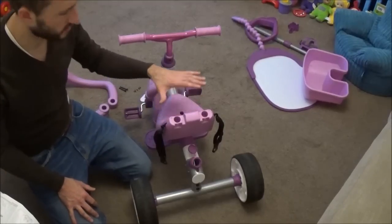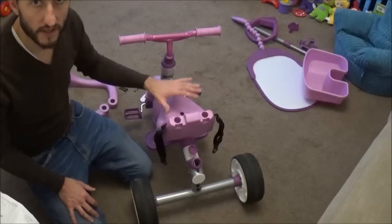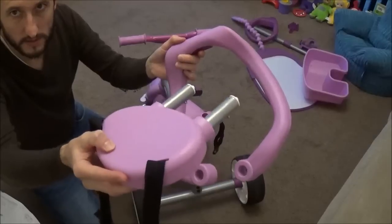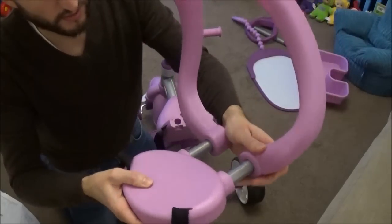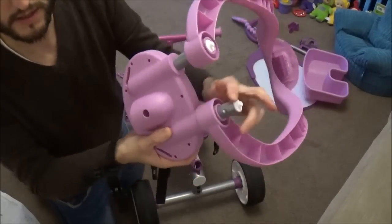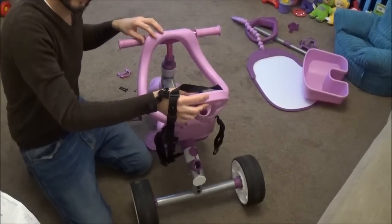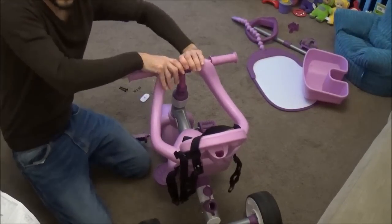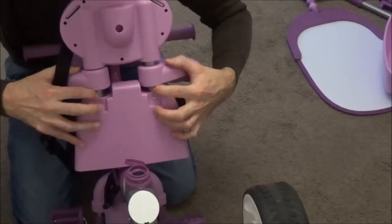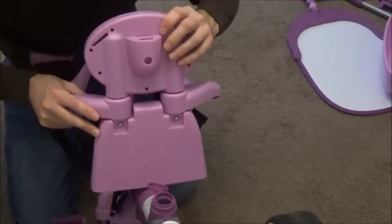Depending on the age and size of the toddler, this will determine what parts you attach next. Going for the youngest setting, take this piece and then the back rest of the seat. Place that through those holes, push the two clips in, and that allows the plastic to slot over the top. Then take the canopy piece, place it over the holes, and on the front of the trike the plastic piece just clips into place. On the back, push those little clips in again and they will slot into the holes there, securing the backrest into place.